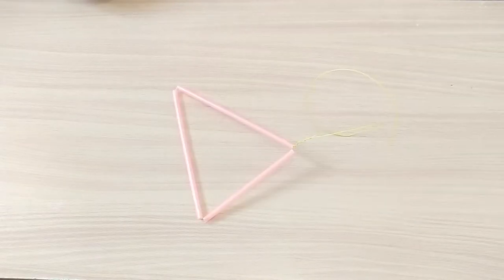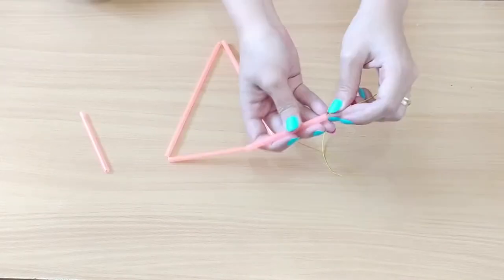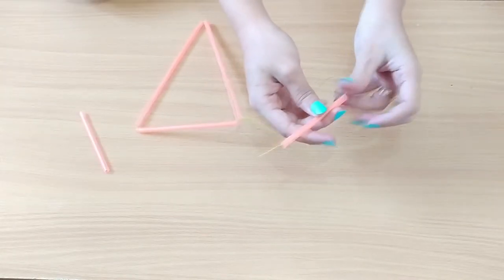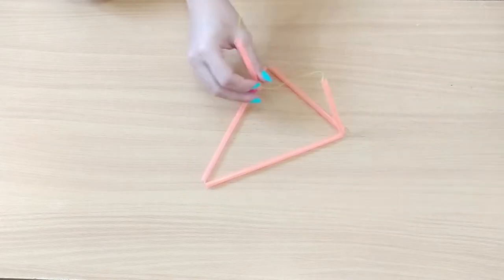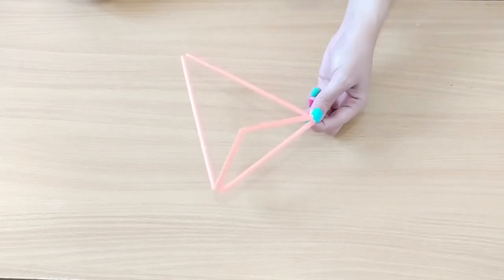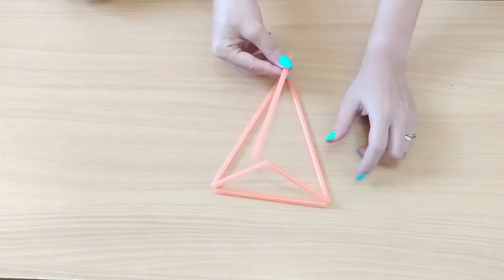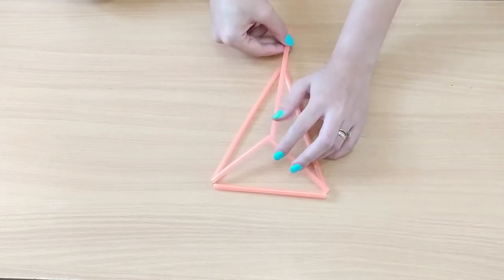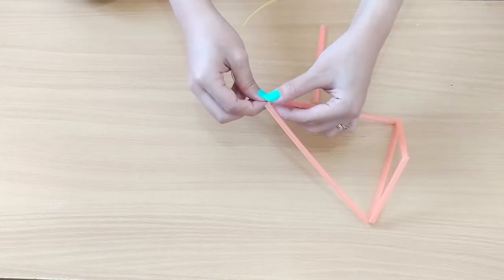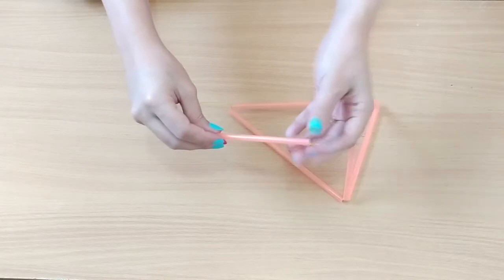Next is the 3D part of the triangle. Again, you don't have to be exact. I cut another straw in half and insert it at the bottom part of the base, then twist to secure it in place. The last part is connecting it at the top, so I'm just measuring how long the straw needs to be and inserting another piece of wire to finish the geometric shape.